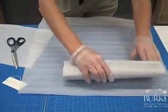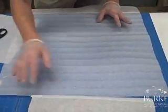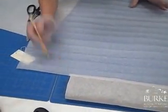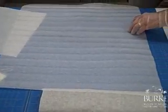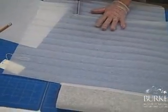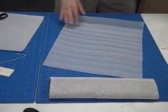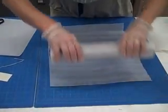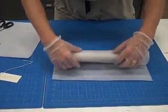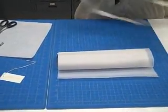So again, we're going to measure one, two, three, four times and approximately right here. This is easy to cut with scissors. We're going to do the same thing — hold it up — and we're going to use some of this twill tape and tie the bundle together.